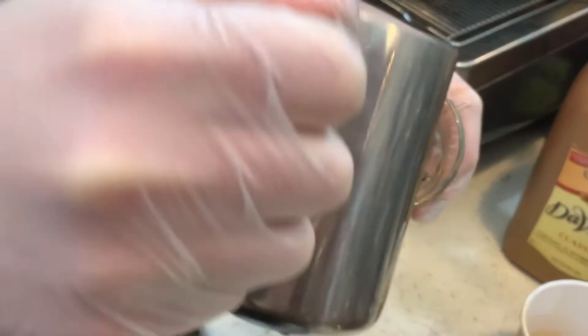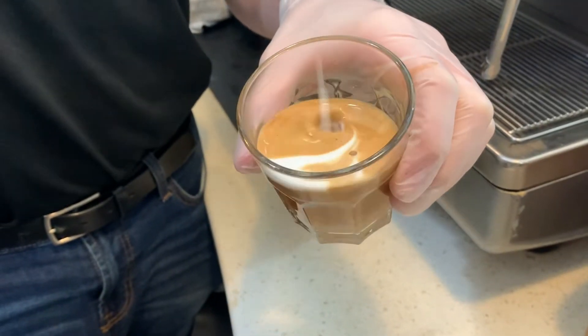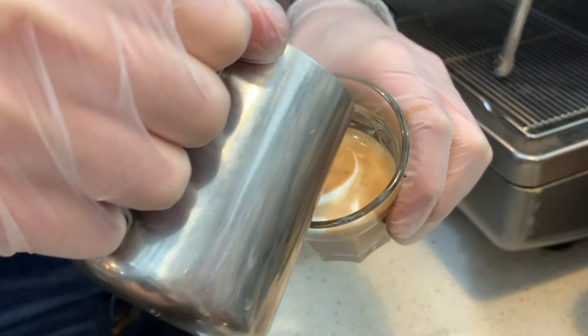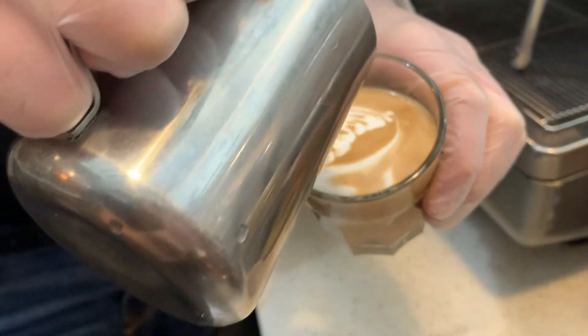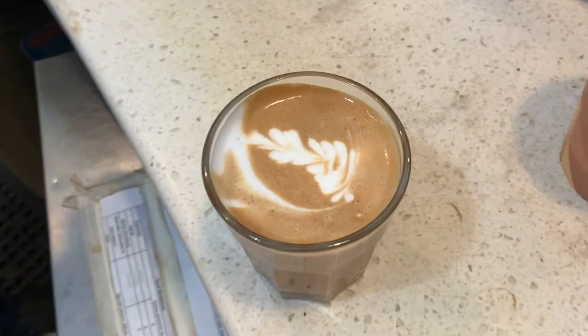When you start pouring, you want to start high so that the steamed milk can dip below the espresso. As the glass is about halfway full, you start slowing your pour down and bring the milk closer to the cup so that the froth can sit at the top of the espresso. That's where the flavors mix really well.